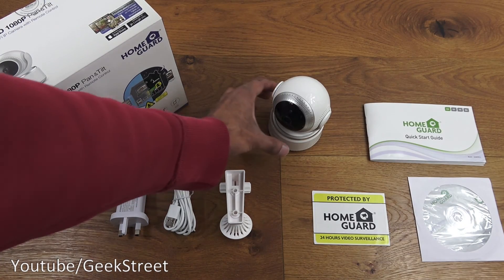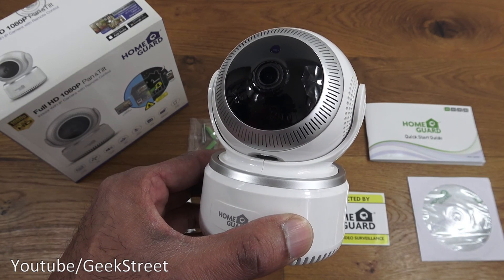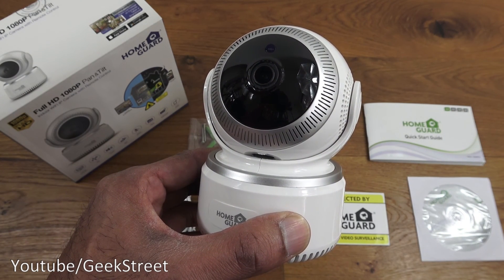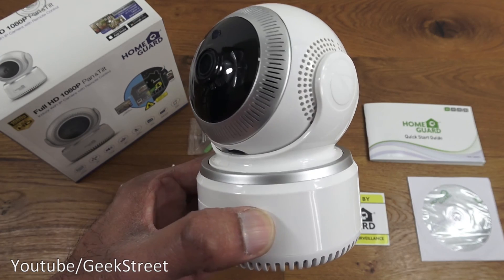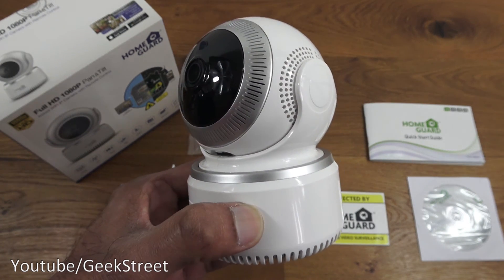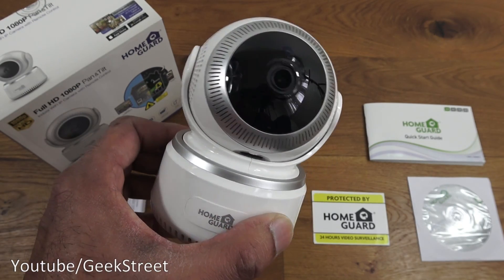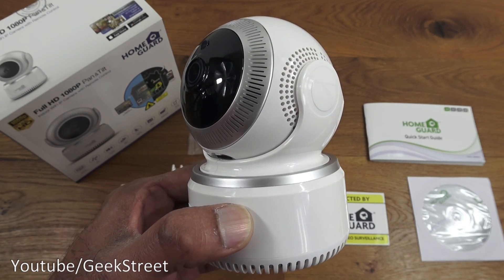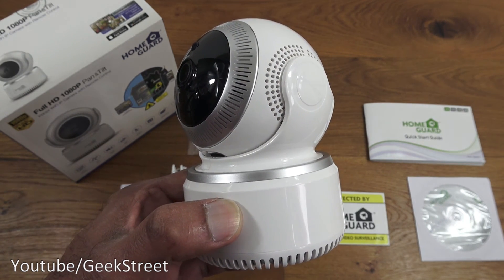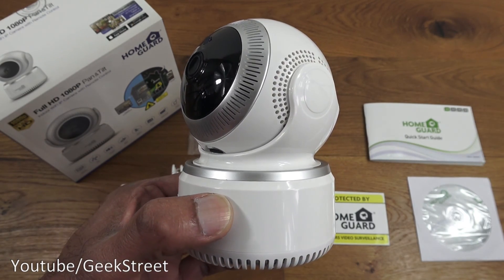Overall, this indoor Wi-Fi IP camera by HomeGuard is very simple to set up and configure, works remotely without port forwarding, and features pan and tilt, two-way audio, and effective motion detection with push notifications and short clip recordings. Hope this has helped anyone thinking of purchasing — details are in the description below. Thanks for viewing, and don't forget to like and subscribe.